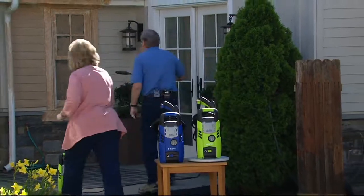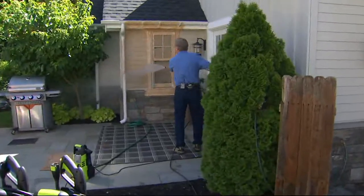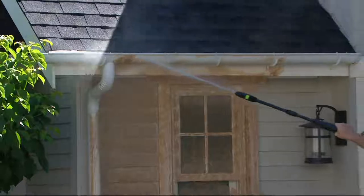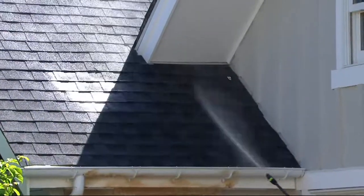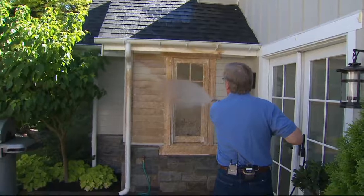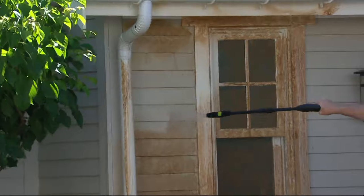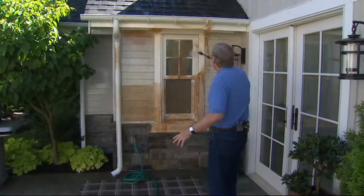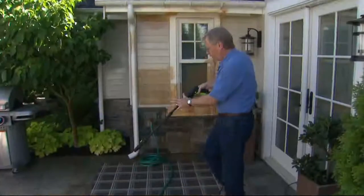Our house is our biggest investment, and this is the way to clean it. This nozzle is unique because we can adjust it to a pencil jet where we can reach up high and get the power to remove cobwebs, spider webs, dust, and dirt — even clean a screen just like that. Then we twist and it becomes a more gentle spray, which is great for siding, stucco, around windows, trim, tracks, and screens.